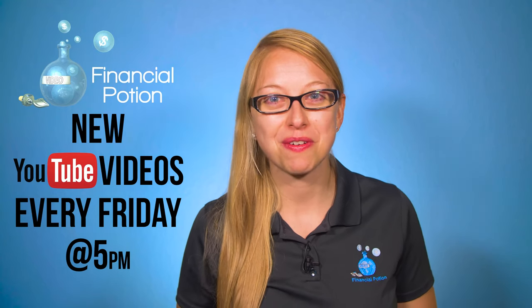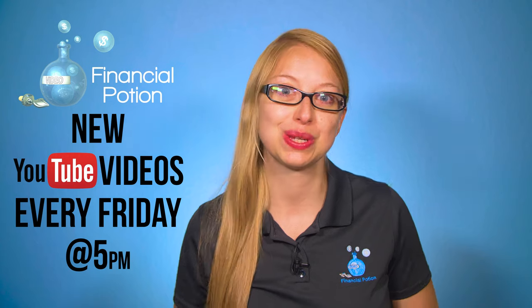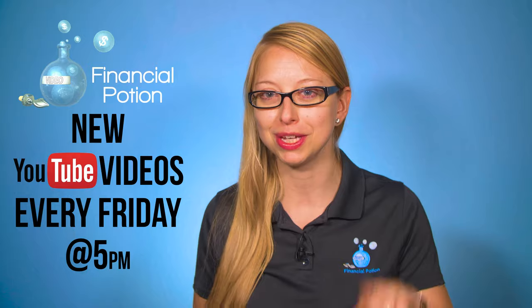Hi, Taylor here with Financial Potion, where video is your financial potion. To never miss out on a video, please make sure you're subscribed to our channel and click on the bell to get notified when a new video is uploaded. If you want one-to-one training, please click above.